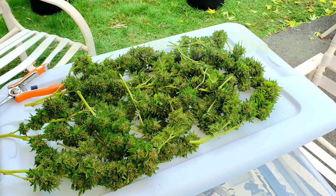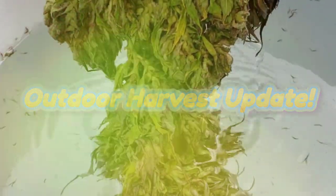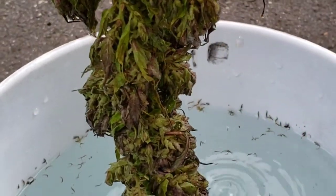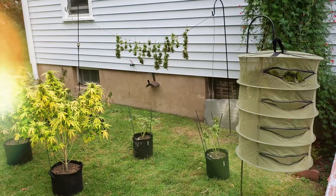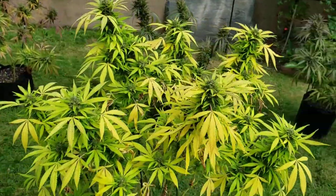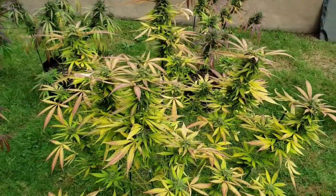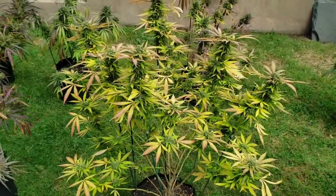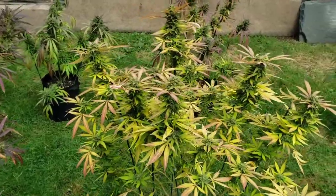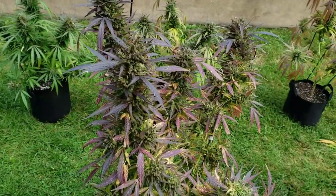Let's get started. The outdoor season has finally come to an end. You can see this peach puree here. Days are getting colder, getting a lot of rain, so we do have our fair share of bud rot. Had a few caterpillars — we did use some Monterey BT, which seemed to knock them out quite a bit.